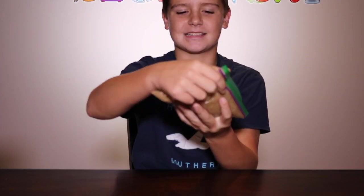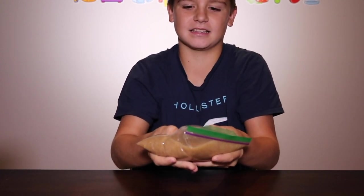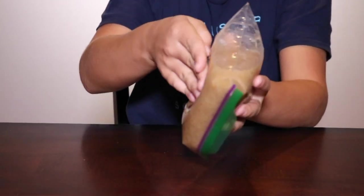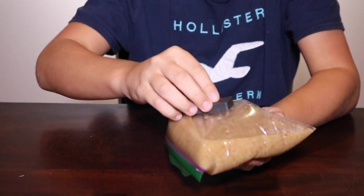Now you're going to put your bag on its side, put the magnet underneath, and swish it around for 15 seconds. Now flip your bag over and you should see some iron filings.